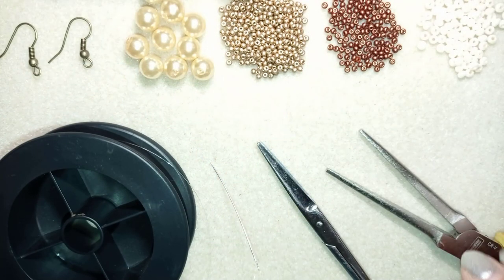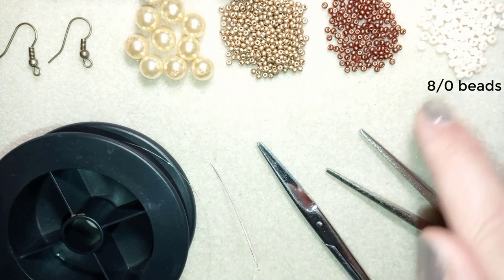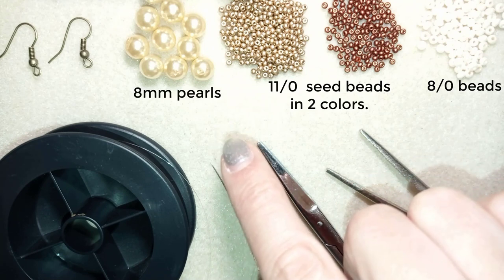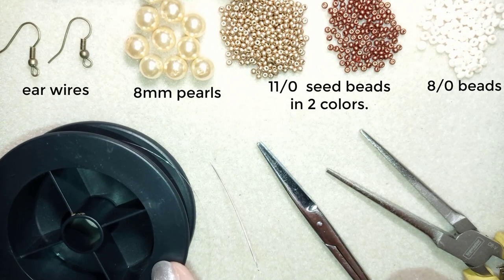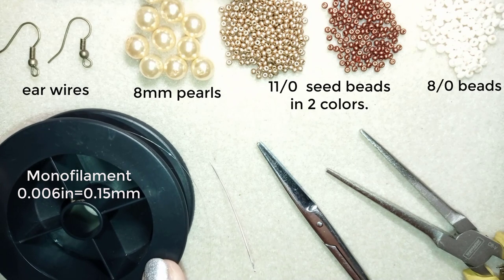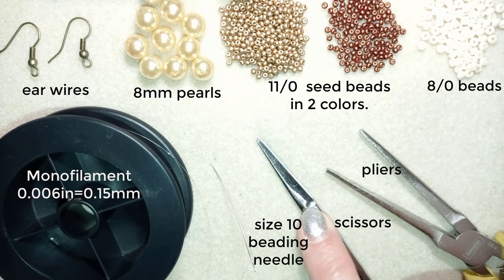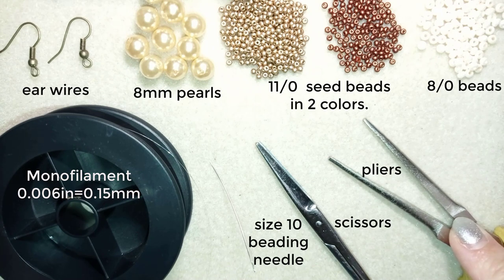For this video I'm using 8-0 beads in a creamy color, 11-0 seed beads in red and golden color, beautiful 8mm pearls — I use 10 of them for two earrings — ear wires, monofilament that is 0.006 inches or 0.15 millimeters (you could use other beading thread of a similar size), a size 10 beading needle, scissors, and pliers — not obligatory, but useful if you need to go through difficult beads.